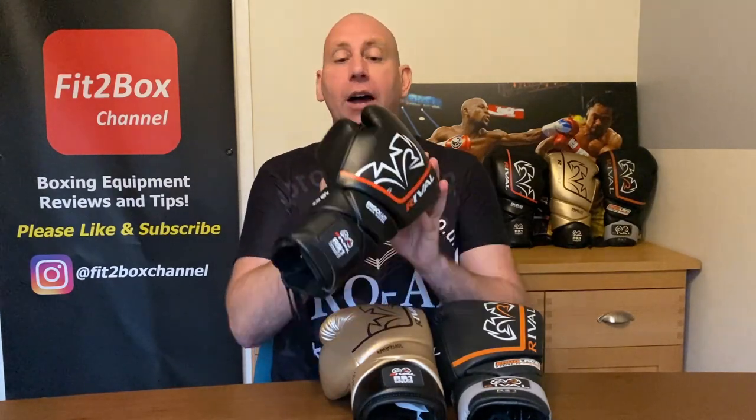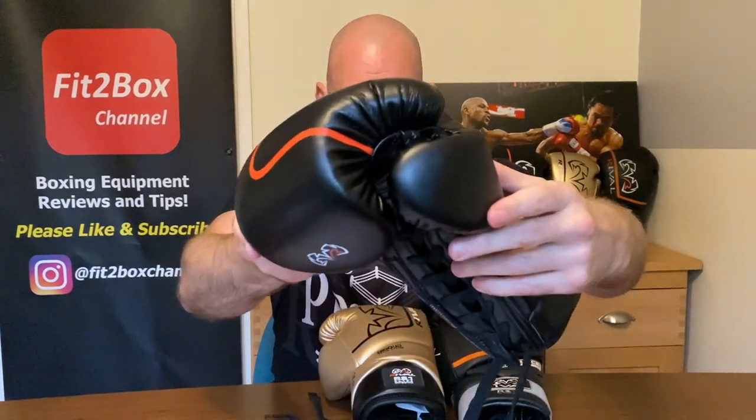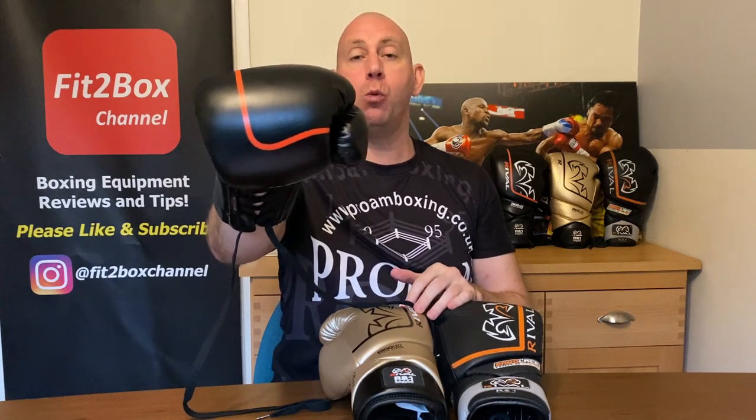When the Rival RS1 2.0 came out I was reluctant to buy it because of one thing — when I looked at the pictures I could tell there was a thumb fault. That thumb fault was the thumb attachment. I could see from that placement that the thumb would not be fit for sparring. These are billed as a sparring glove, but there is no way I would use these for sparring because there is far too much movement — you could easily thumb someone in the eye with that, causing damage to their eye or your own thumb.